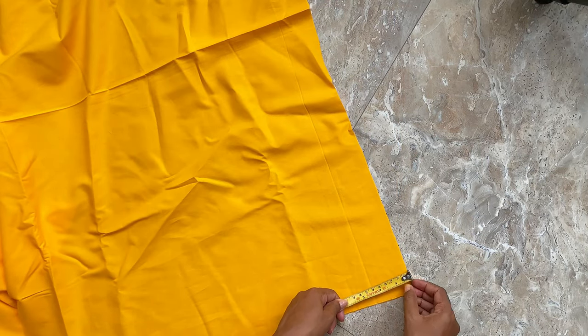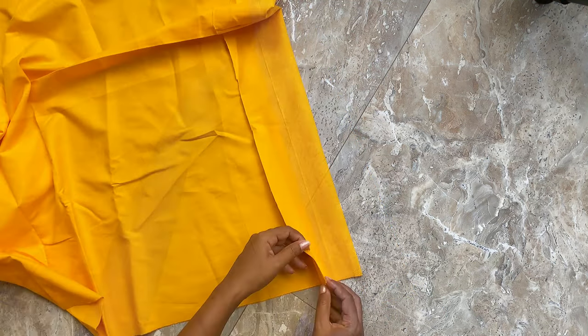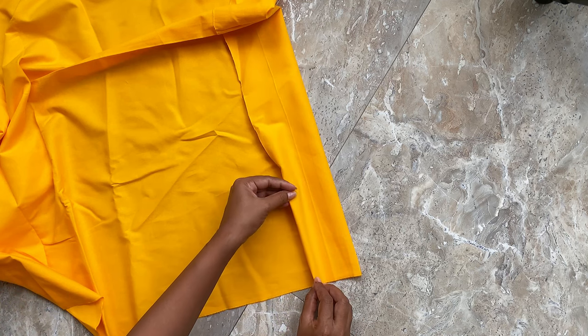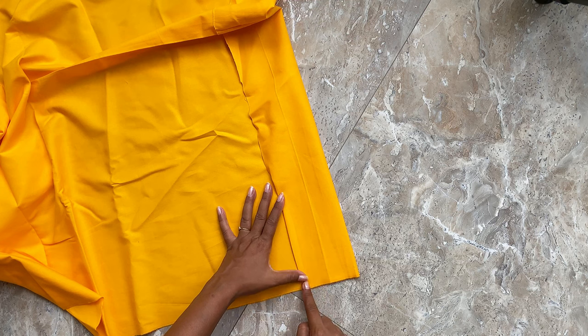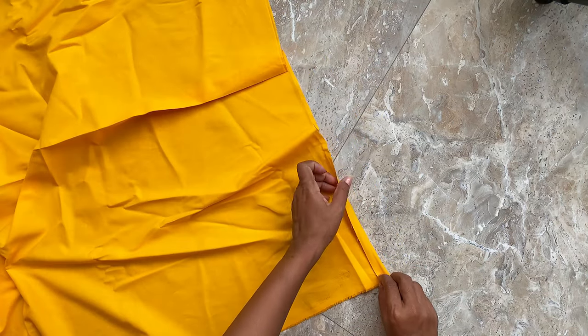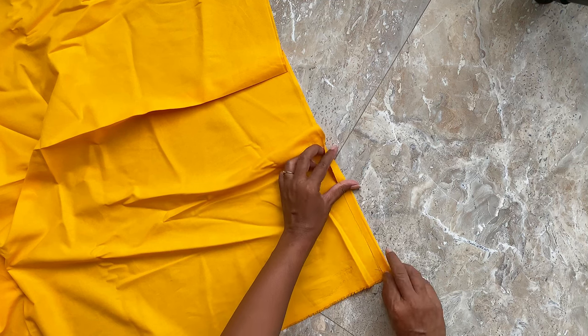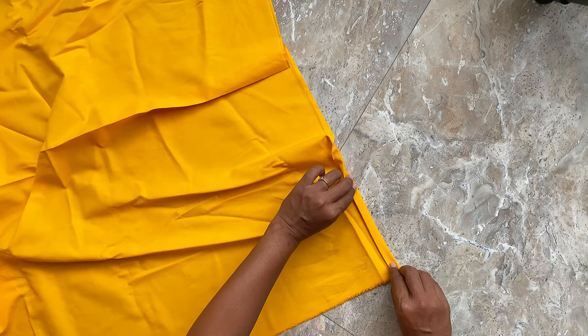Now that I have cut them according to the measurement, the next task is to make curtain holes. I am keeping these four inches long, then folding it like this, and we just have to run a stitch along this fold. Coming to the lower portion, I'll give two folds of one and a half inch.